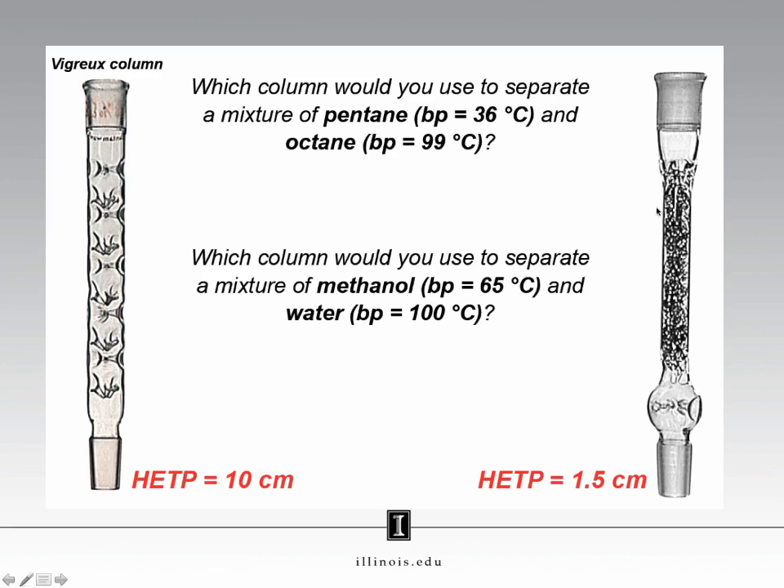Did you pick the more efficient column on the right, or the less efficient column on the left? I would use the less efficient column on the left. This is a pretty large difference in boiling points; therefore, it should be pretty easy to separate them. That means using a less efficient column is better, because it will give us pure compound without costing us much time. In contrast, what column would we use if we wanted to separate a mixture containing methanol and water? This is a much smaller difference in boiling point — 35 degrees Celsius — and so I would probably bite the bullet and use the more efficient column on the right. It will take more time, but it is also guaranteed to give me pure compound.